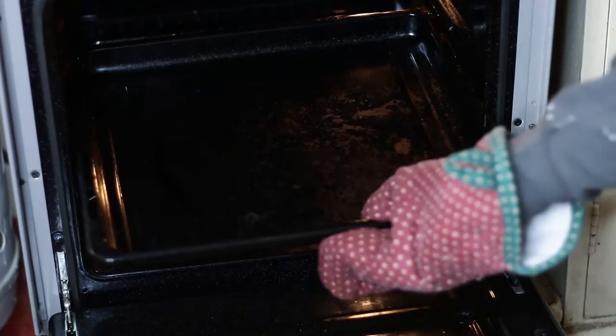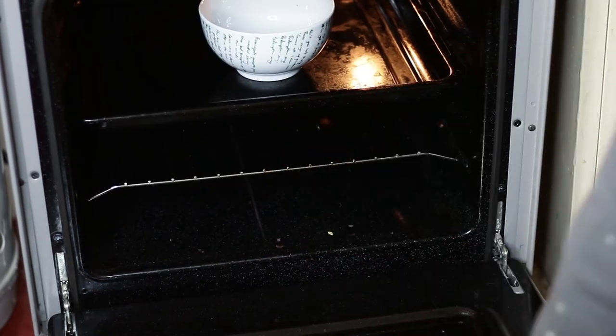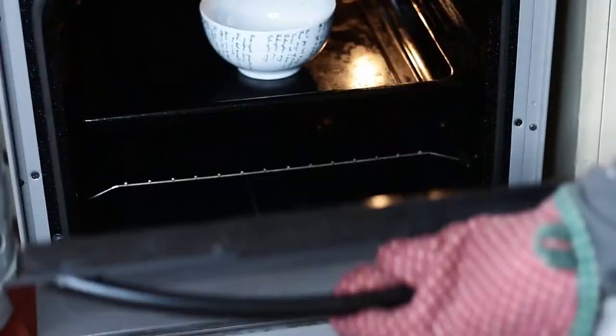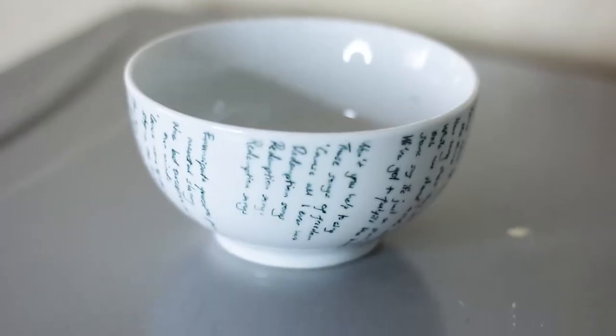Now it's time to set the paint. We put the bowl into the oven at 200 degrees Celsius and left it in there for about 40 minutes. At this point the ink has set into your bowl, and this is the final result.